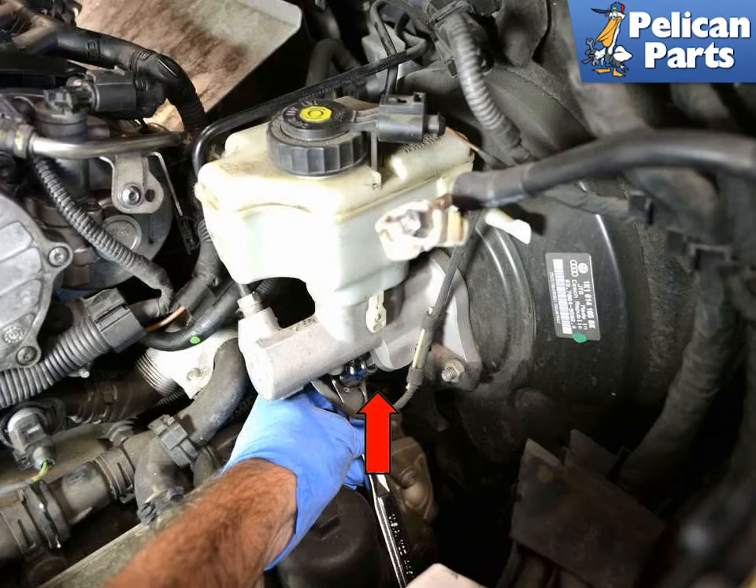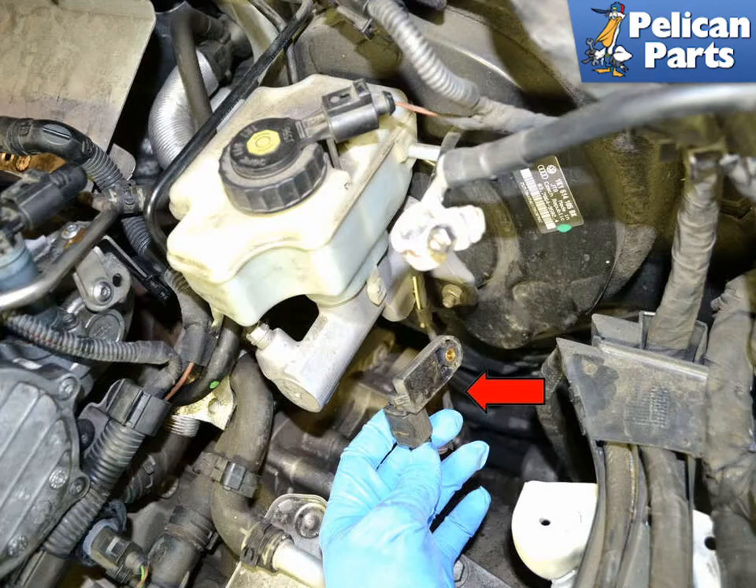Use a T30 Torx and remove the single bolt holding the switch to the master cylinder, indicated by the red arrow. It is easier to remove the switch from the cylinder with the wiring attached and then separate the wiring connection.